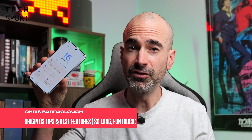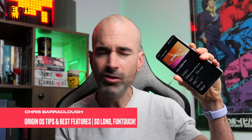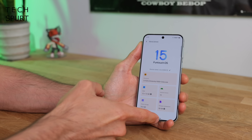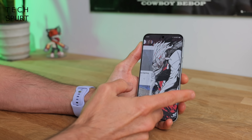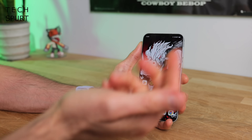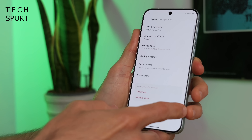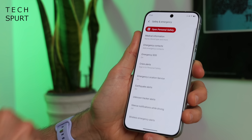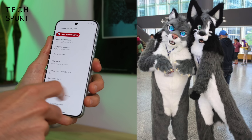RIP FunTouch OS, hello Origin OS. Vivo is killing off its mobile launcher FunTouch OS, which, despite its rather promising name, was never actually particularly fun. On the fun scale, it's probably about the same level as walking into your parents' bedroom just as they're slipping into their furry costumes — the kind of thing that would screw you up really badly for life.